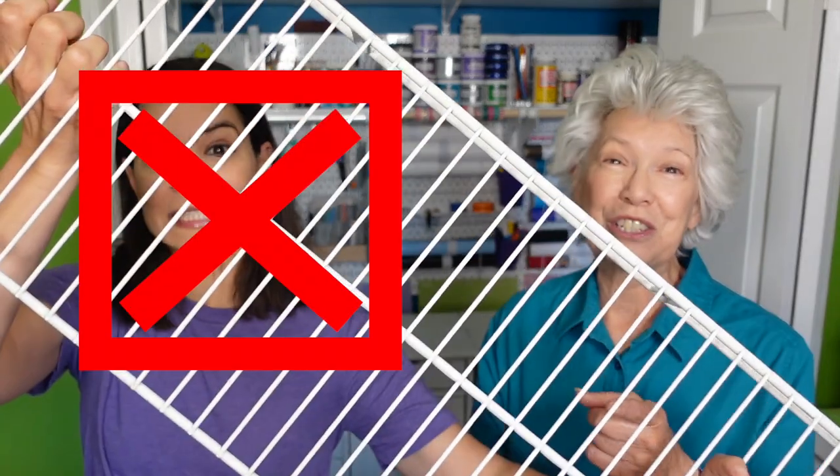Welcome to Mother Daughter Projects. I'm Steph. I'm Vicki. Today we're going to show you six ways to DIY a closet for your needs, because you do not have to live with wire shelving anymore.